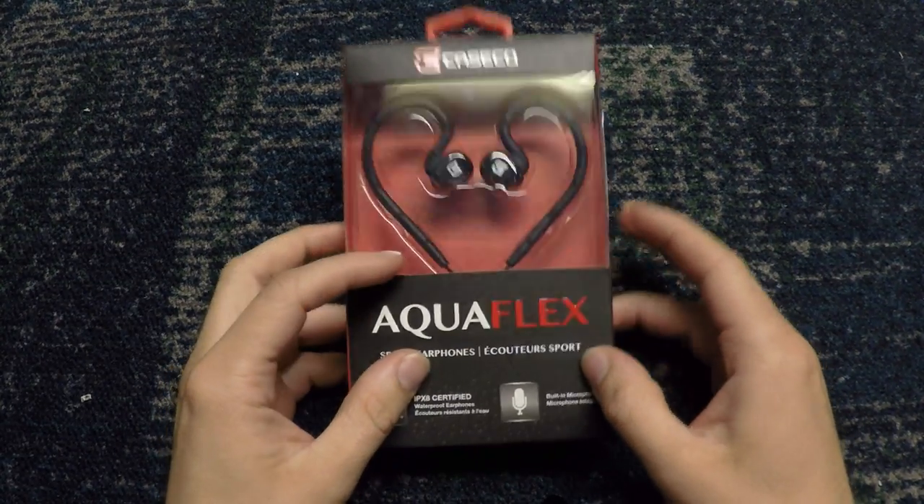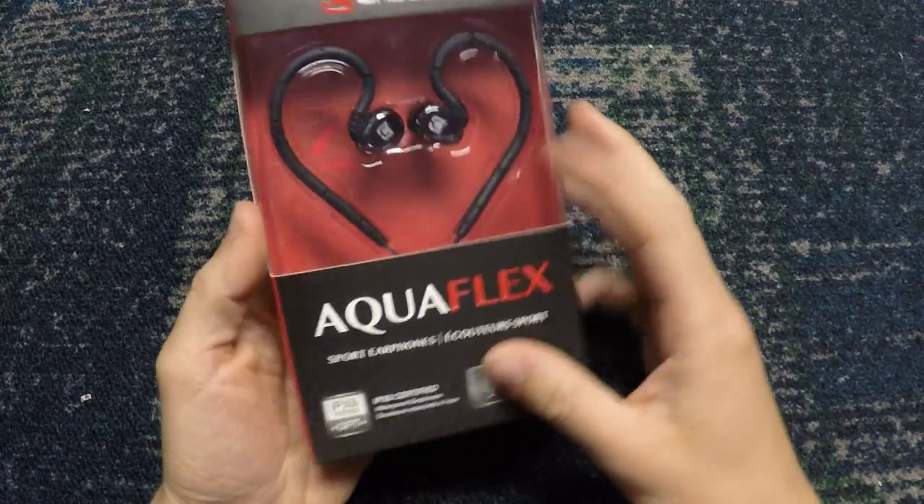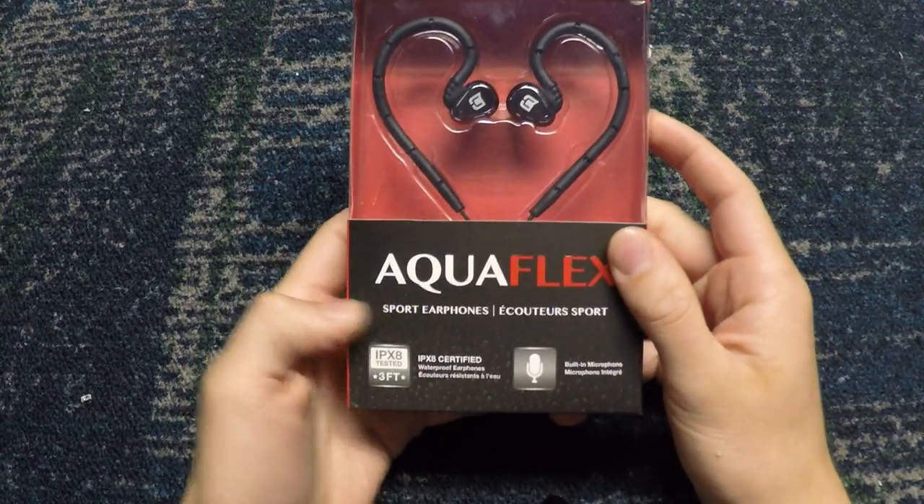What's up guys, it's AlvinMac111, and today I have another product review for you. This is the Caseco Aquaflex Sport Earphones.